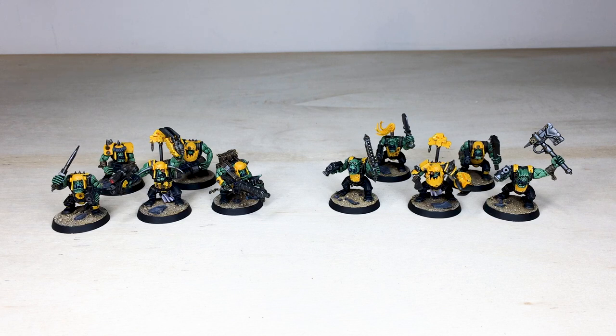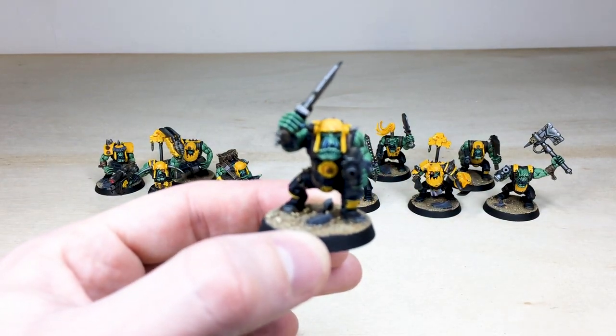Let's jump in and have a look at this awesome Orc Bad Moon commission — a really lovely set of miniatures that we've had the pleasure of working on for our client. These have all been completed by Michael, one of the artists here at Siege. Two sets of five boys, each with a Nob as well, which is really cool with a power claw. A super vibrant colorway right from the get-go for these Bad Moons — Michael really loved working on the green and yellow clash of colors, which just works extremely well on these miniatures.